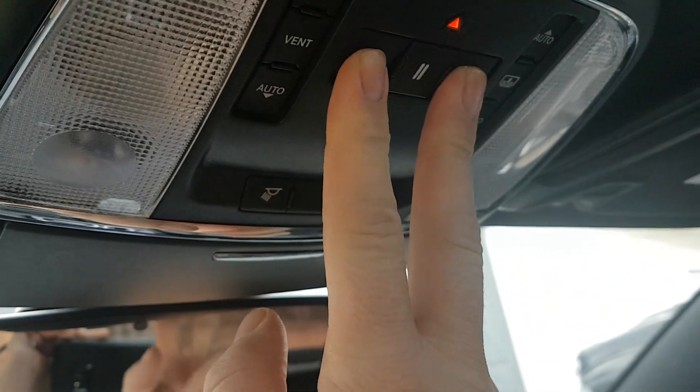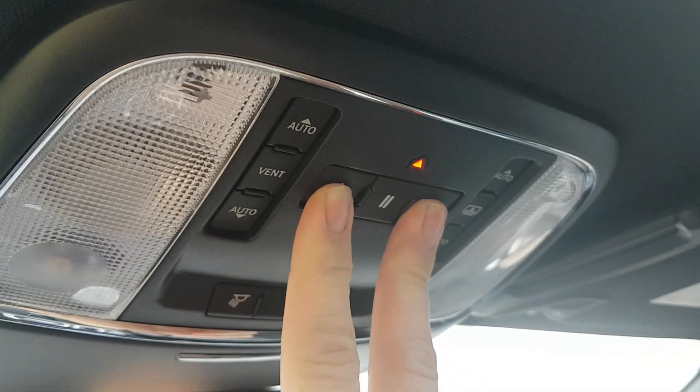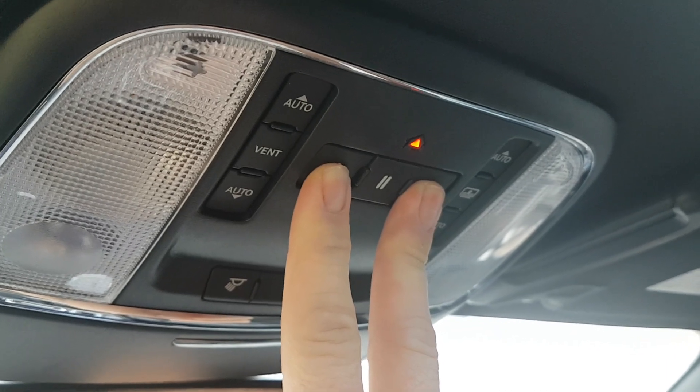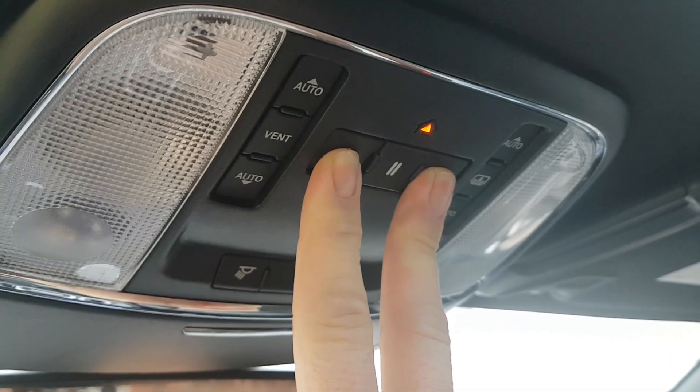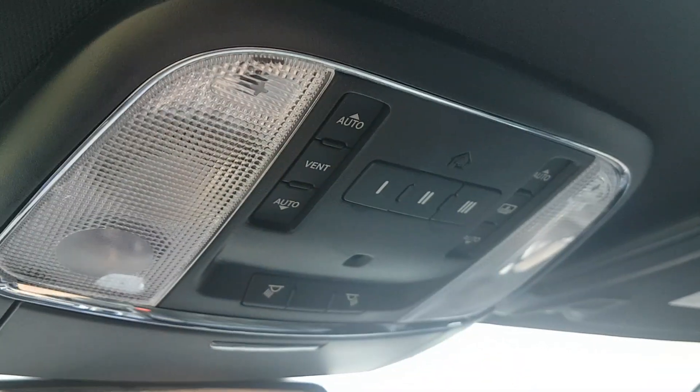First thing you're going to do — since this was a used car — is push and hold number one and number three until the light starts blinking rapidly, then let go.